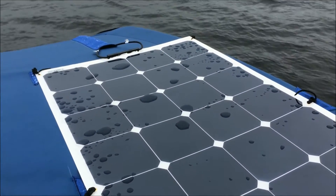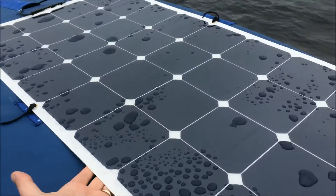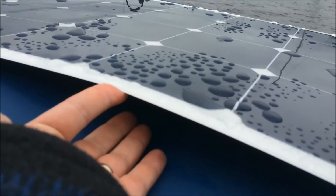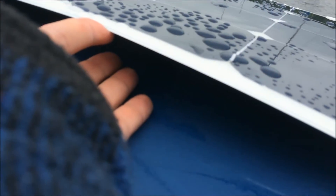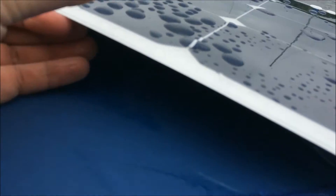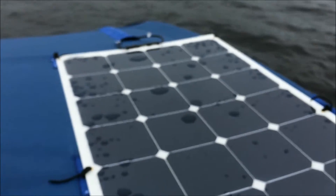This is my review of the Renal-G 100 Watt Bendable Solar Panel. It's a semi-flexible solar panel — as you can see, it is quite flexible. You can bend it to about 30 degrees. It's made of a fairly thick plastic with the cells sandwiched in between. The quality seems to be very good, especially for the price.